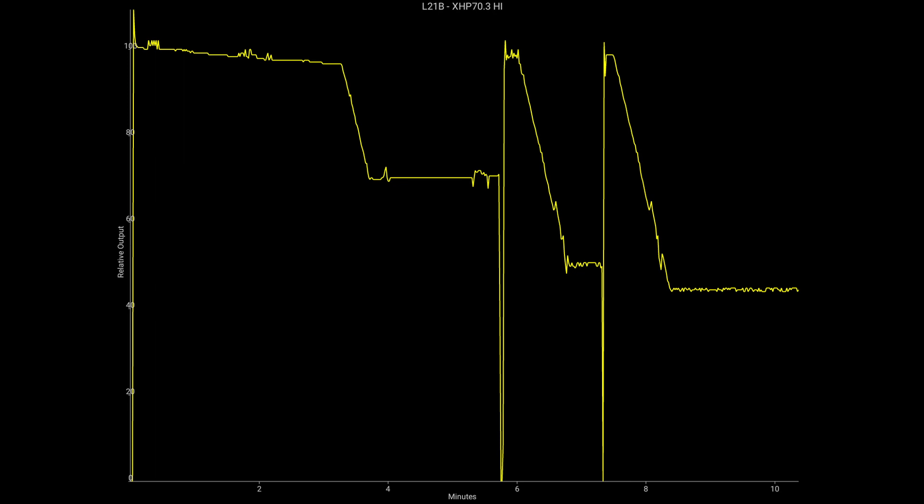This light comes with memory mode, which can be disabled. I've run a couple of ceiling bounce tests. On 100%, the light holds its output until just after the three-minute mark, where it ramps down to about 70% at four minutes. I waited a couple more minutes and reactivated turbo — it reactivates for about 30 seconds then drops to about 50%. Reactivating turbo again, the flashlight detects heat and ramps down immediately, dropping to just over 40% output. If I'd left it on turbo continuously without reactivating, it likely would have held longer at 70%.